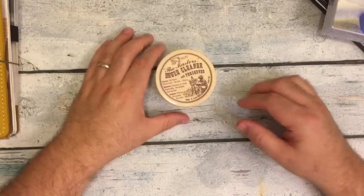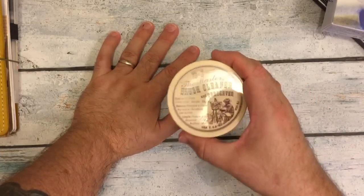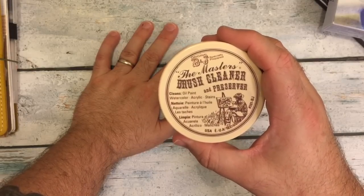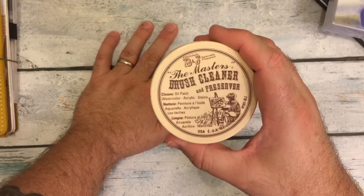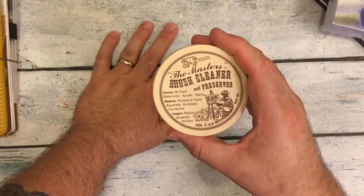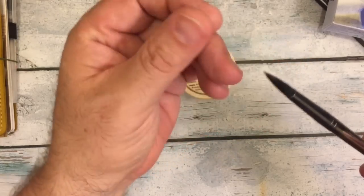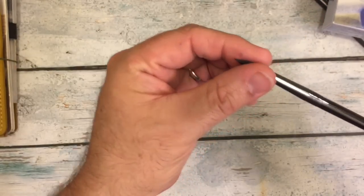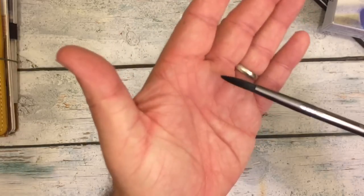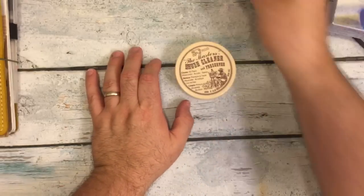I ordered a couple of things from Amazon, and this is one of the first things I ordered. You can see it is — I'll try to get rid of the glare — the Master's Brush Cleaner and Preserver. I wanted to get something to clean my brushes, and I saw that Babette had been using this and I wanted to try it. I actually just tried it on one of my brushes and it did such a good job. The bristles feel smoother, they're cleaner. I had been using a lot of blue, so it's nice to not have as much residual paint in there.